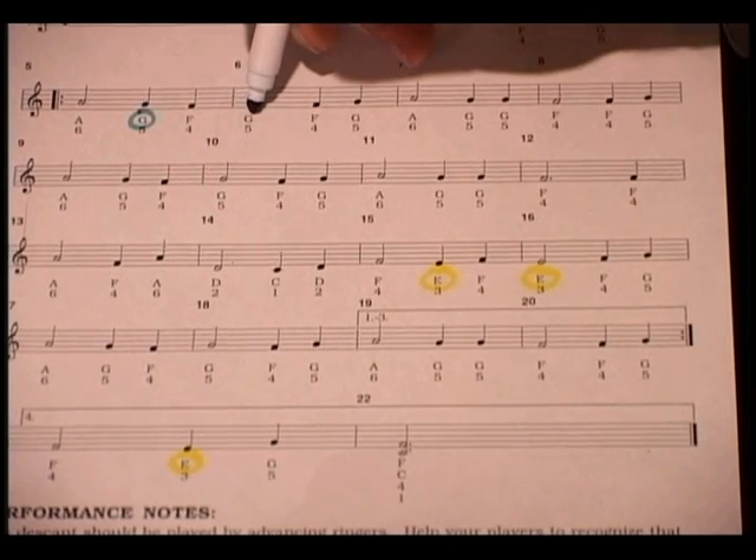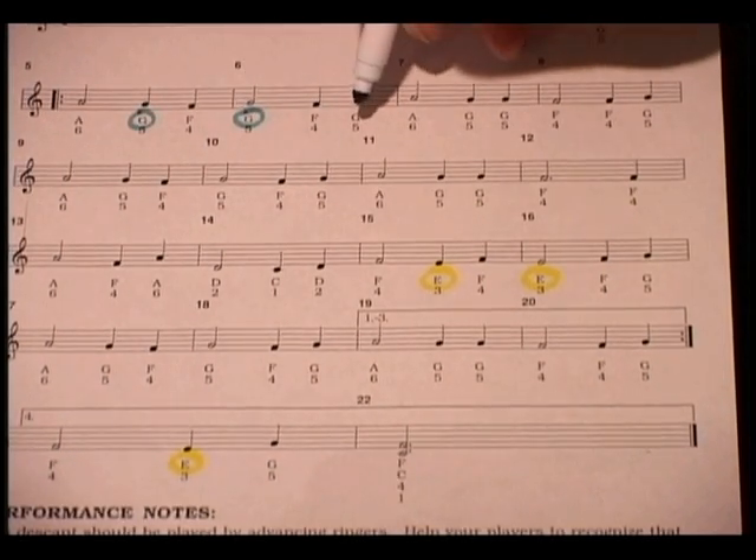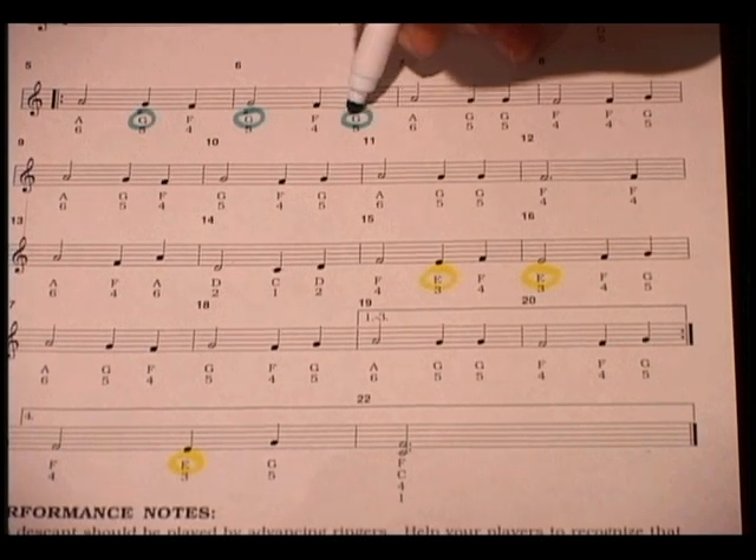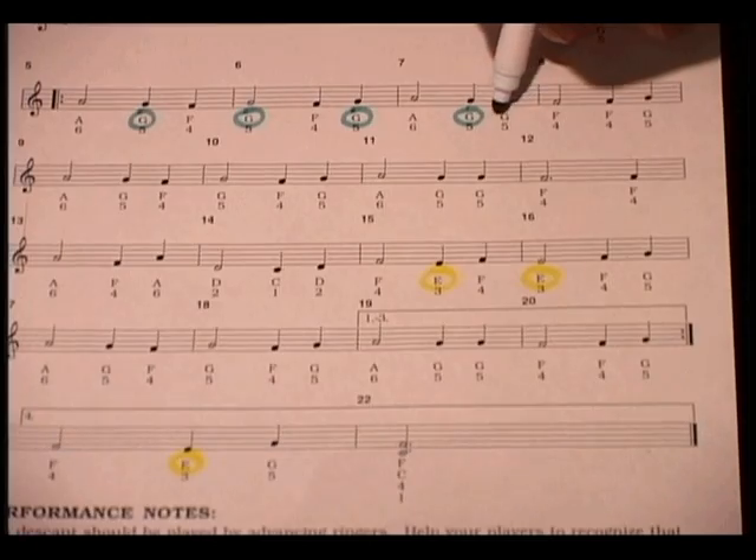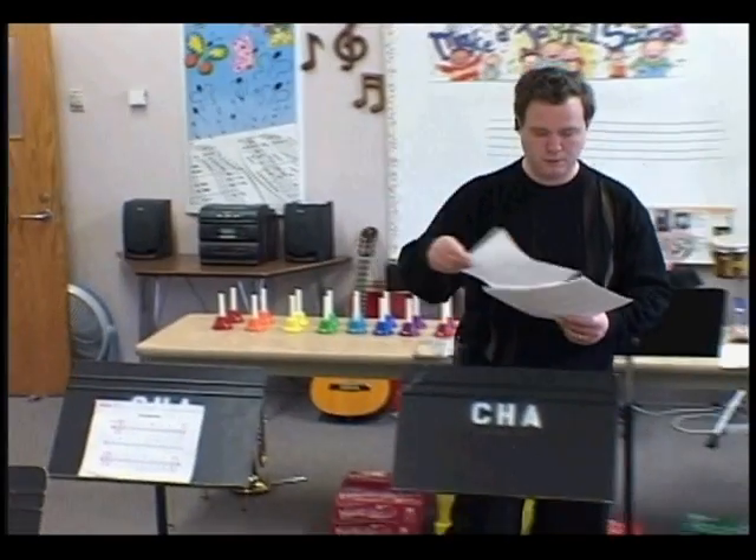In some cases, you'll want to have one bell ringer play more than one bell. Using colored markers will help allow the bell ringers to switch between the bells more easily.